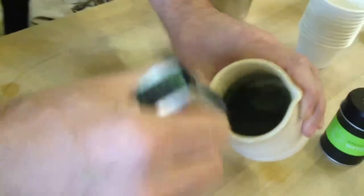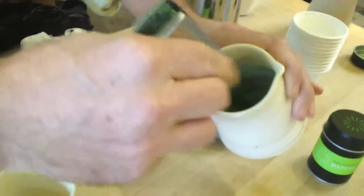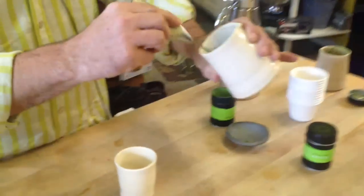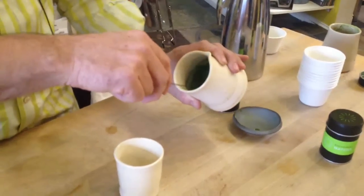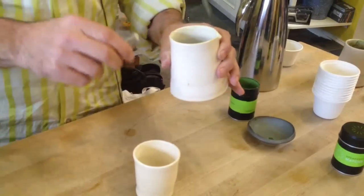I'm just kind of whisking it around before I turn this little machine on. I want the tea to be relatively dissolved — it never dissolves completely, it just gets suspended in hot water, but I want to make sure there are no clumps. Then I turn it on and begin to oxygenate it, really frothing it up into this lovely crema. You don't need to do it forever — five, eight, ten seconds at the most.